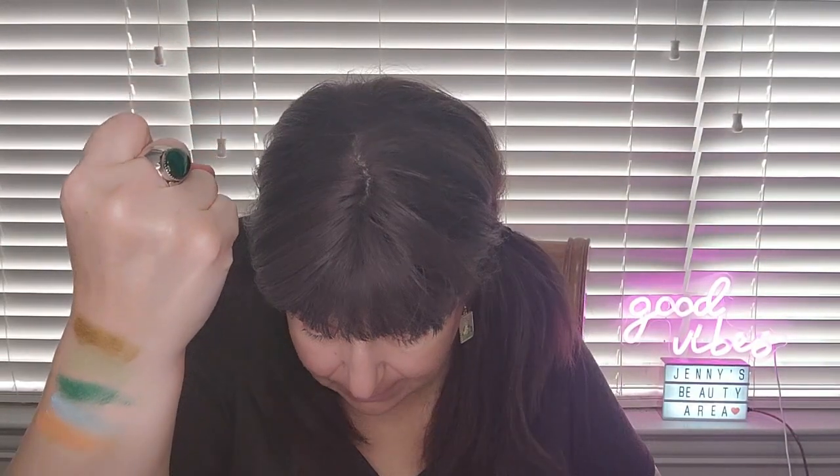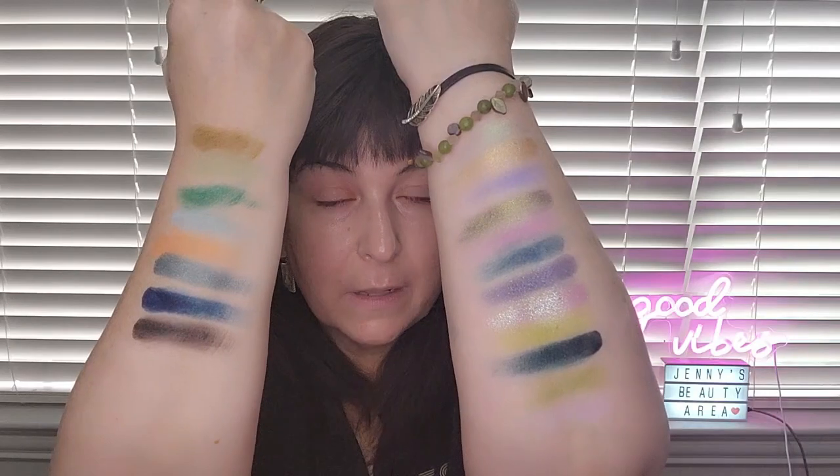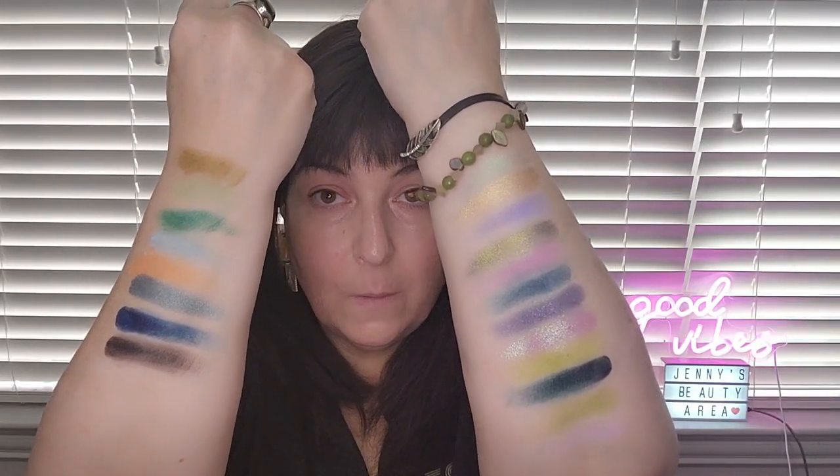And then an orange out of nowhere called oasis — kind of an orange dreamsicle color. Then there's a color called sorbet, which is a light green color. And then the last shimmer is called serenity, which is the name of the palette. Then a very dark blue — oh my gosh — called mood. And then I think this is a black called mystical, though it might be a dark brown, not quite a black. All the colors in the palette are very beautiful.